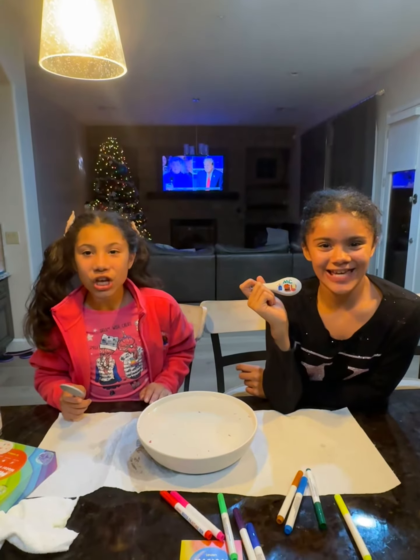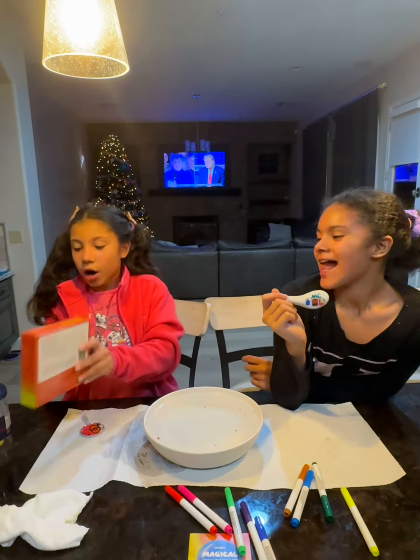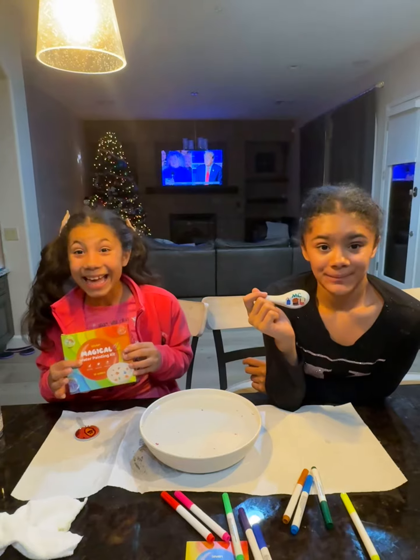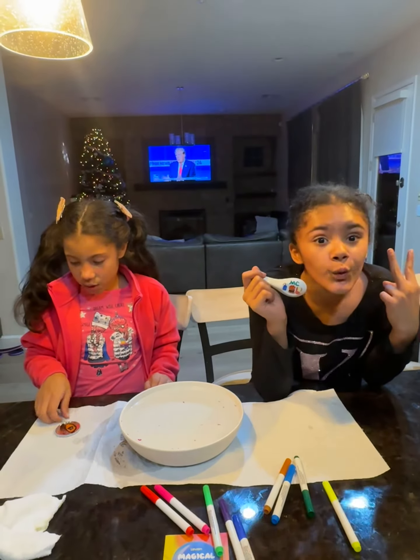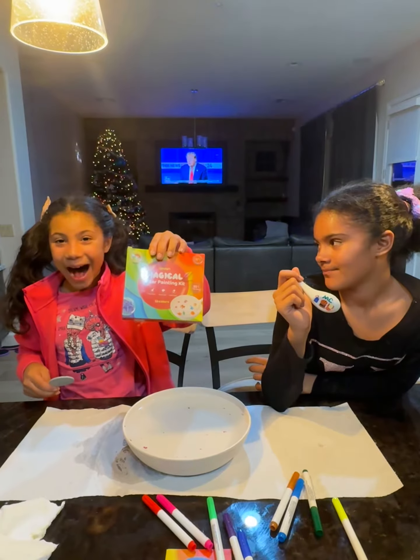Welcome back to part two of Sugar and Spice Sisters. Today we are working on magical water painting kits. This is also part two, and you guys can buy this at a store — it's really easy to buy and get.